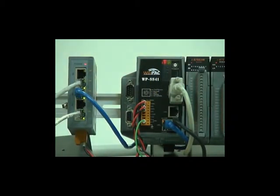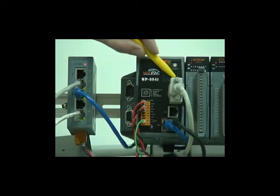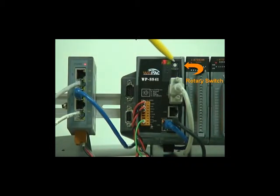There is a microSD slot on the top right part of the WinPak. The microSD can be used for storage, and supports up to 8GB. The upper rotary switch is used to adjust the WinPak mode of operation.